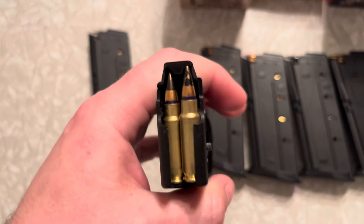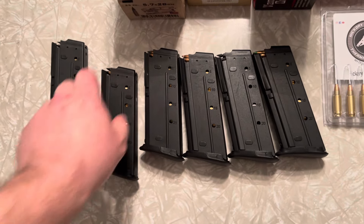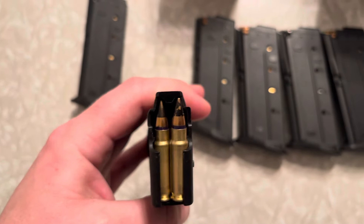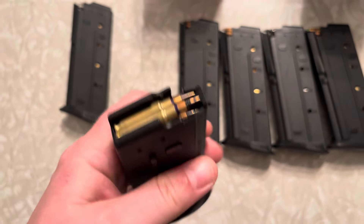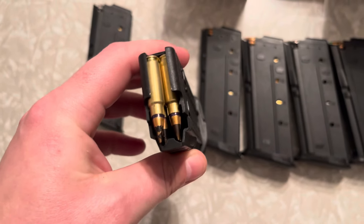Next is the FN SS190, 31 grain, steel penetrator with an aluminum core. On the SS190, I've seen this round on the Buffman Range channel go through three soft armor panels back to back to back. Let's see any of your rimfire cartridges do that.